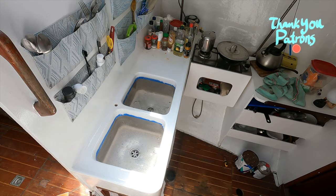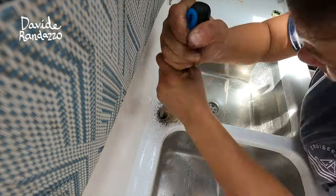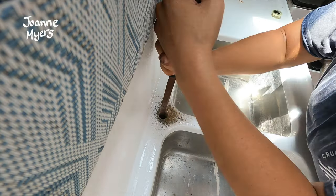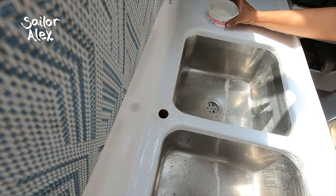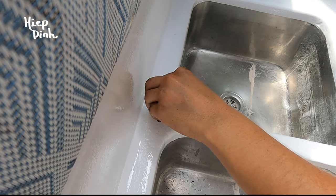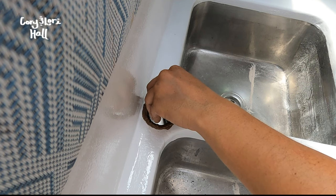I was going to seal the faucet with 5200 sealant again, when at the last moment I decided to try installing the base of the faucet with epoxy instead. I cleaned out the old sealant, wrapped teflon tape around the faucet base, and plopped the piece in with a generous amount of epoxy. It would be an experiment to see whether or not the base can be unscrewed and removed later if needed.